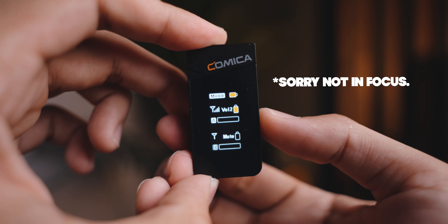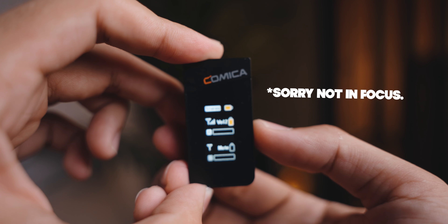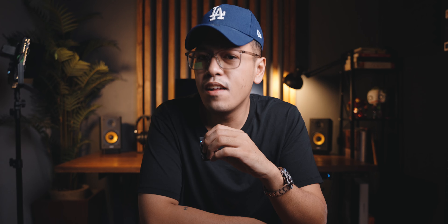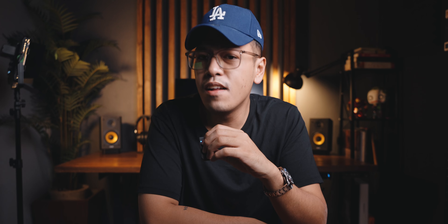The next feature is noise cancellation. With just one click you can enable noise cancellation within the transmitters using the receiver. Added to that, there's also a mute button, which is very useful when you're trying to censor out something.